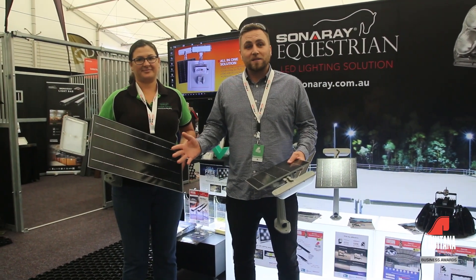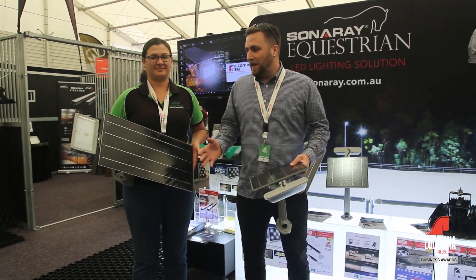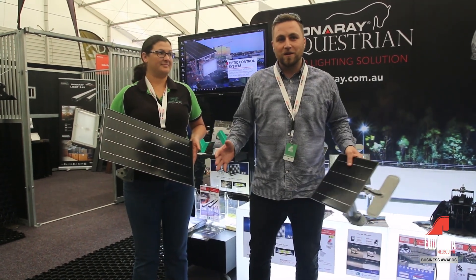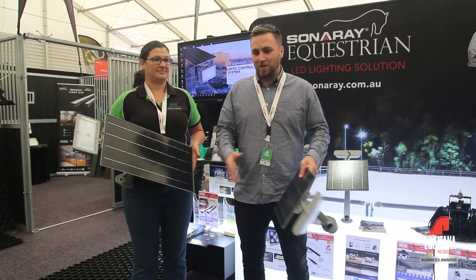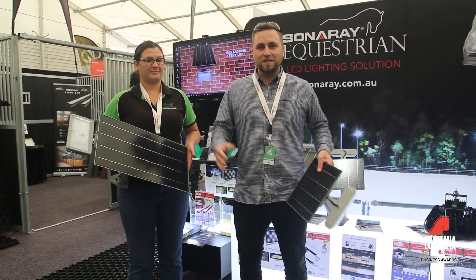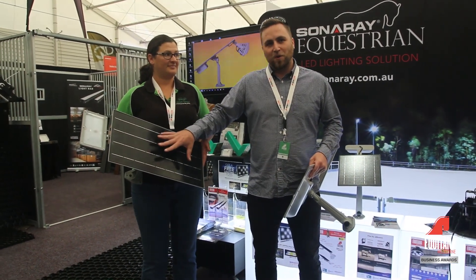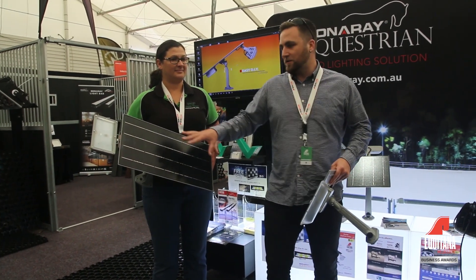We have many requests by our clients asking where can we get a light that's suitable for a large area where we can't get electric. It's going to cost us a lot to maintain, it's going to cost us a lot to install. So our designers in Melbourne introduced this product to Australia.